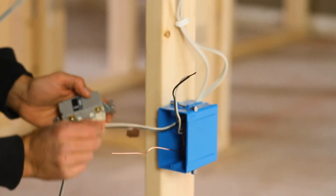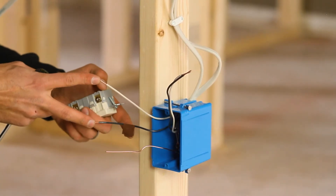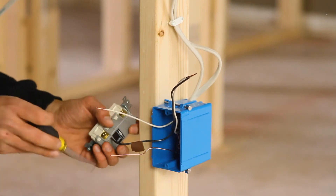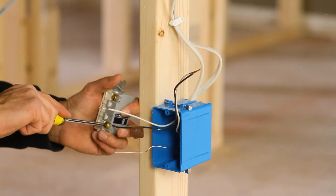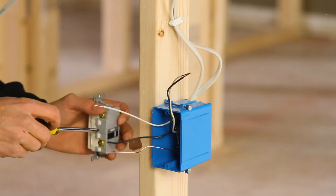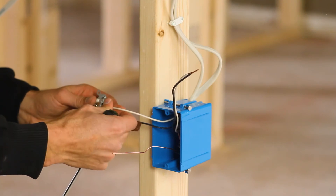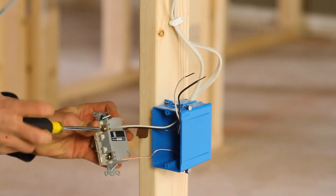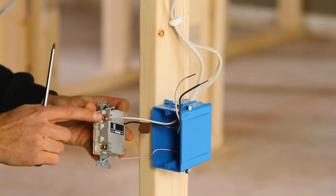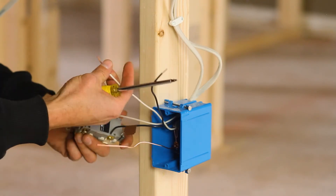Now I'm gonna take my set of two conductors — black and white — and terminate the one with the flag on the side indicated line. I'm gonna insert it into either of the two holes and snug it. This is not the time for death grip — you will strip out the screw — but you want firm and snug without any play or slop. I'm gonna take my neutral conductor and insert it into one of either two holes at the white terminal marked line side.